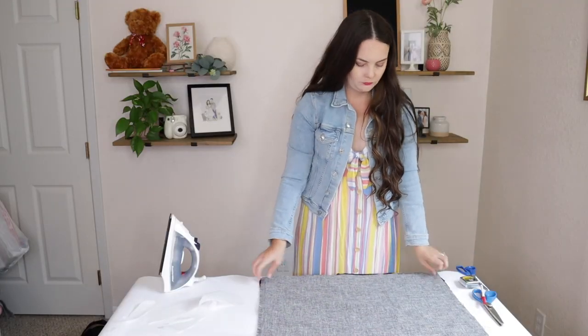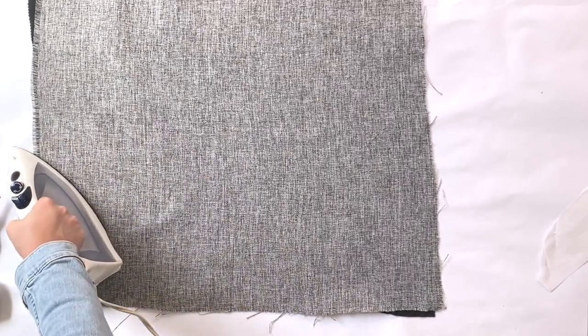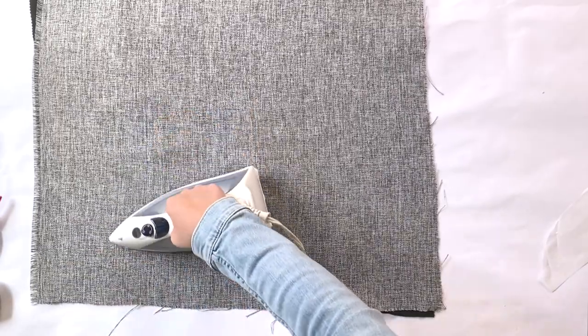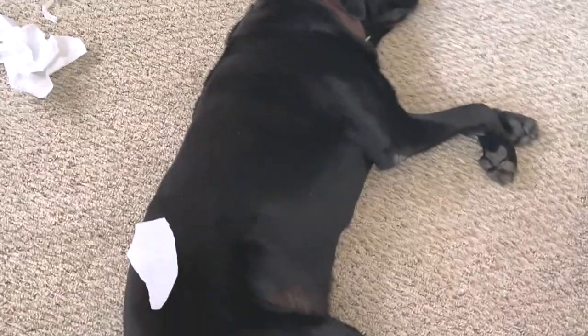Once you have your second piece of material ironed out, you can now fuse it to your first piece. Again, it works a lot better if you apply pressure here. This could take you a while, so listen to a podcast or watch your favorite episodes of Friends — listen to your dog snore, whatever you want to do.